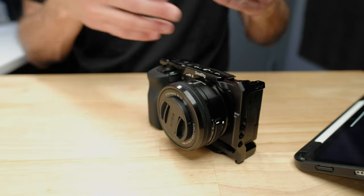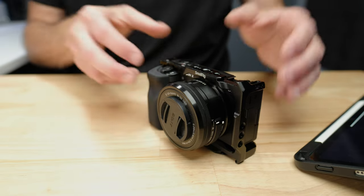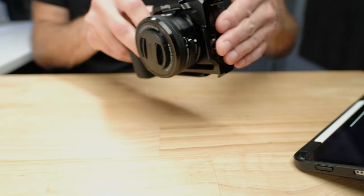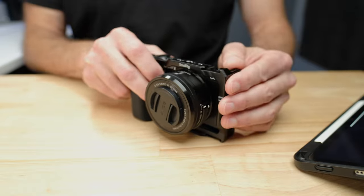The next thing that kind of sucks about the ZV-E10 is the battery life. It's not terrible — it's okay. There are certainly worse cameras out there, but it is one of the worst Sony cameras as far as battery life goes. The other issue is that you have to charge the battery inside the camera — you can't use it while charging. You have to plug it in, leave it by a power point, charge the battery up, and then move on.